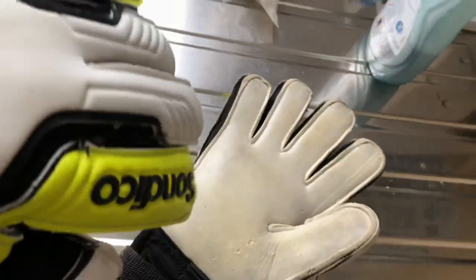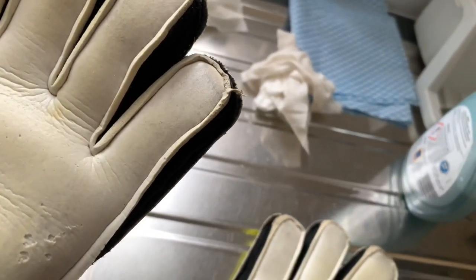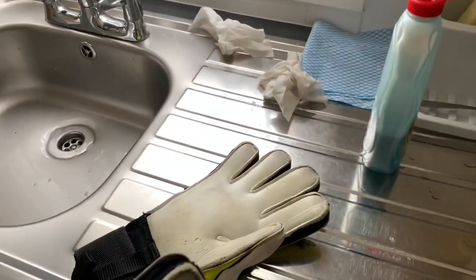You should notice quite a big difference, especially with grip and stuff. This is the exact same as a pre-wash. So if you buy a new pair of gloves, do a pre-wash — you might want to put them all the way in the water. Just make sure you don't have any upcoming games.